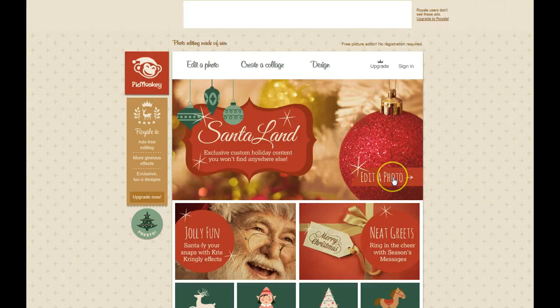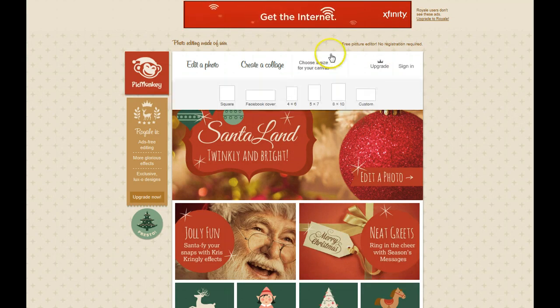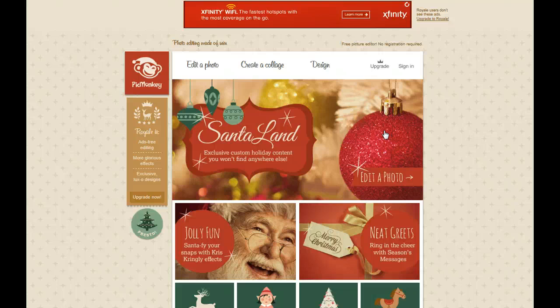If you have specific questions, ask me in the group and I will definitely show you how to do things more in depth if you need me to. I think PicMonkey is pretty self-explanatory. PicMonkey is picmonkey.com — P-I-C-M-O-N-K-E-Y dot com.